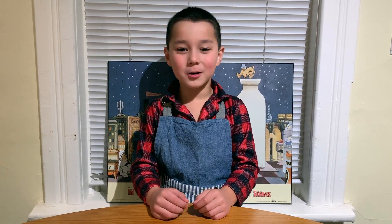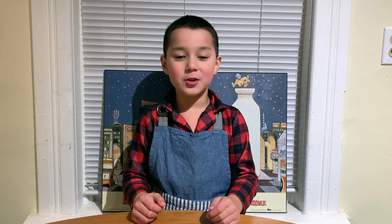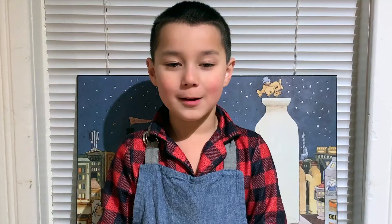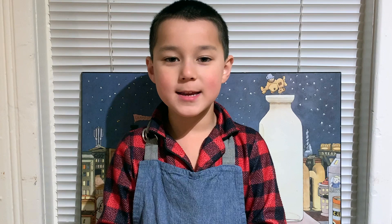Hi, welcome to Cooking with Asher. I'm Asher. It's Canadian winter and it's cold outside. I need some warm comfort food. One of my favorite pasta dishes is spaghetti carbonara.